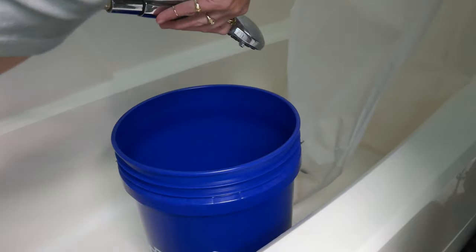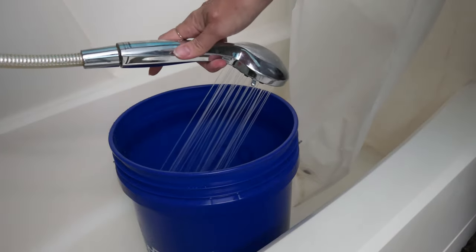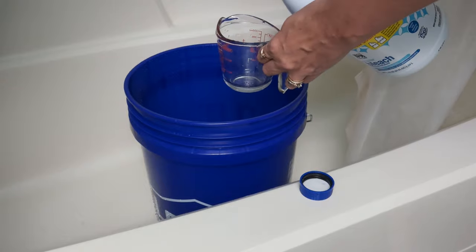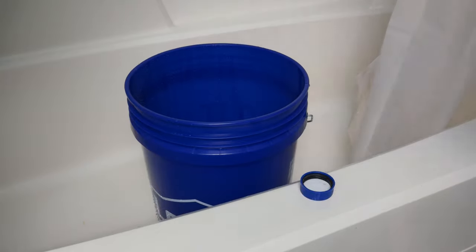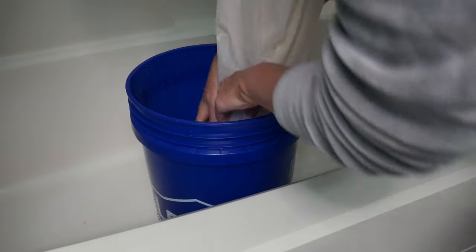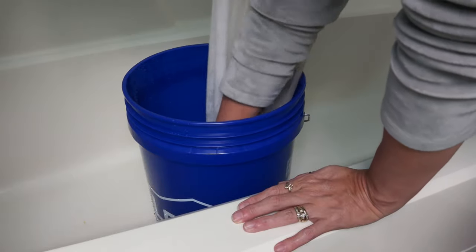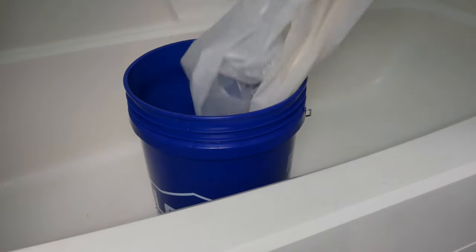Get a bucket and put some water in the bottom until it fills up the area above where you need to clean. Then you add about half a cup of bleach to that water. Get all of the curtain and submerge it into the bucket of water and Clorox. Make sure that all of the curtain liner is in there and divided up so the Clorox and water can get to every area. Let it set for about 10 minutes.